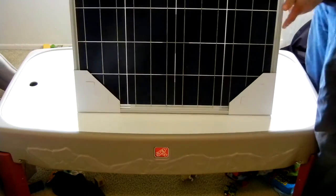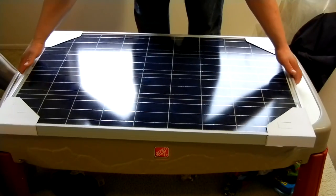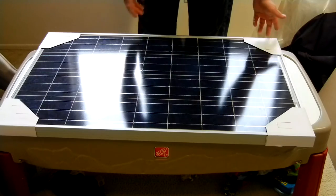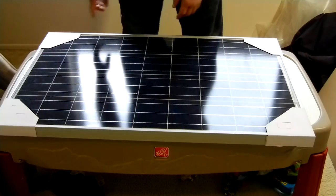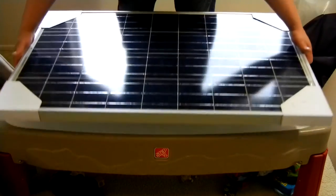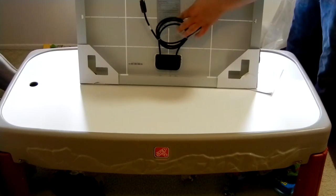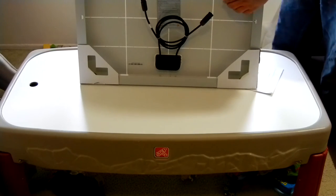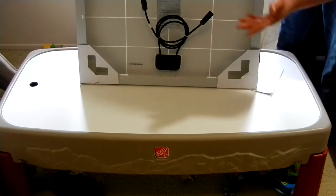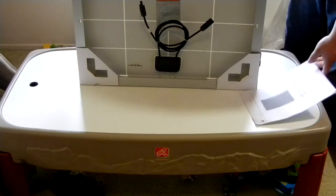This is the actual panel, and it's a pretty good weight — not overly heavy, but a pretty good weight. It comes with these four protective corners to protect the corners. On the back, you've got your MC4 connectors — two of them, one positive and one negative. The positive is the male connector, the negative is the female connector. You also have your information on the back describing the panel's specifications. And there's your instructions — pretty simple.